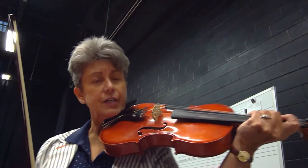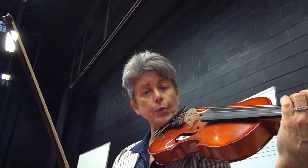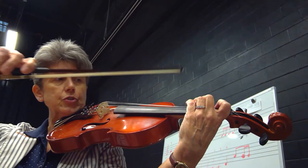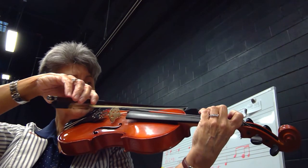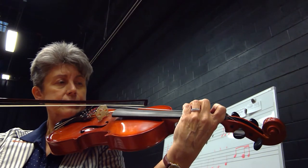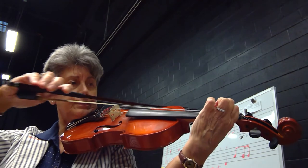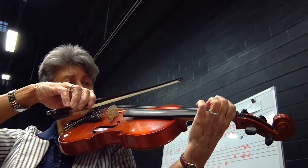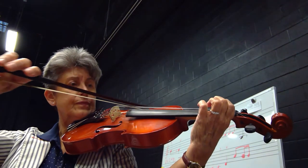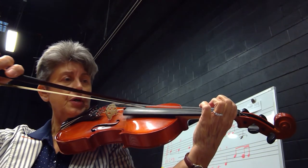Now let's put that action into music. Starting on your C string, third finger goes down. This is F. You're going to hold this note for four beats. Remember, a whole note is the only note in a measure. One, two, three, four. One, two, three, four. Rest, two — open C string — and pull four beats.